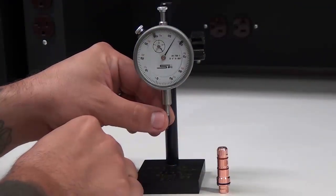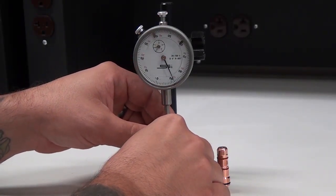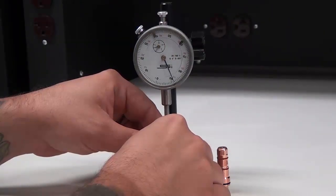For 300 amp mild steel electrodes, replace the electrode when the pit depth is 1.5 millimeters or 60 thousandths of an inch or greater.